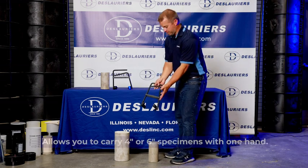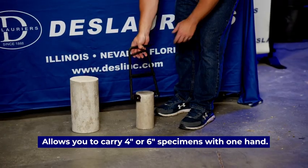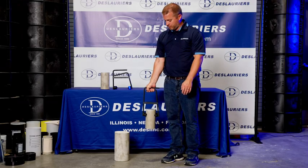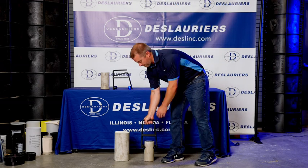This is the Delorier lifting handle for concrete test cylinders. We have them for 4x8 and 6x12 cylinders. They're held in place by gravity. As you grip the handle, the tabs close and they grip the cylinder.